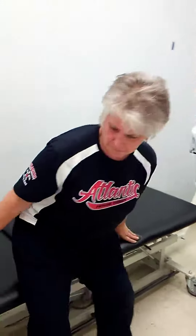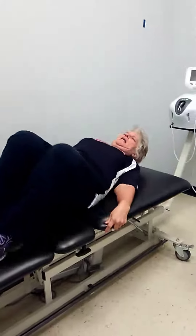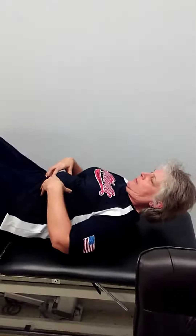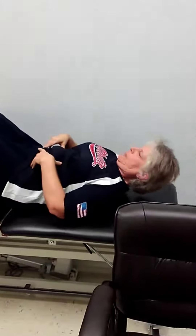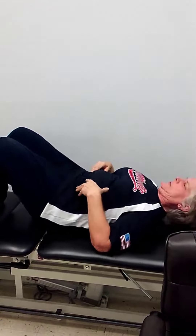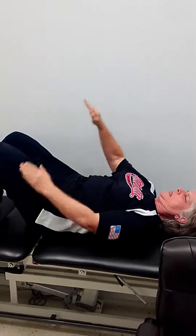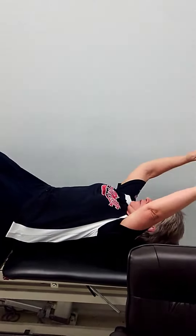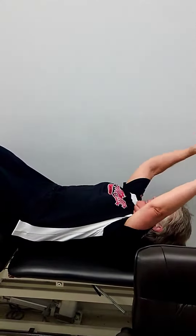Our next exercise, we're going to be lying down on the table. Remember — keep those ribs down. It's very simple: keep your rib cage down, don't arch. Just take your arms overhead, keep that rib cage down, and back up.